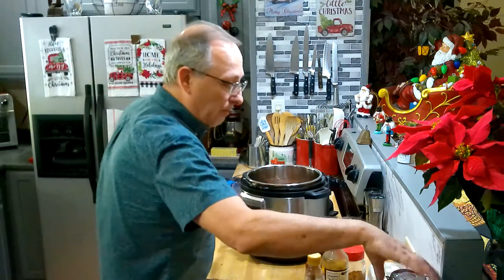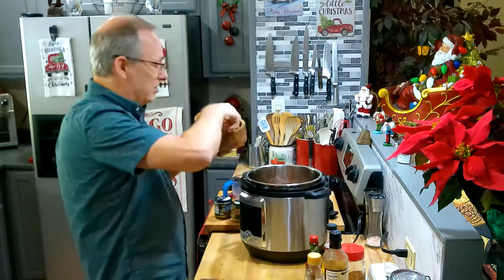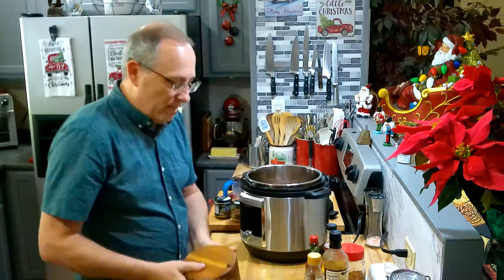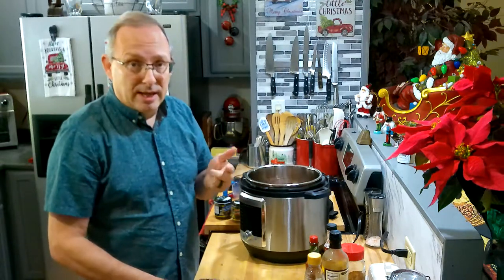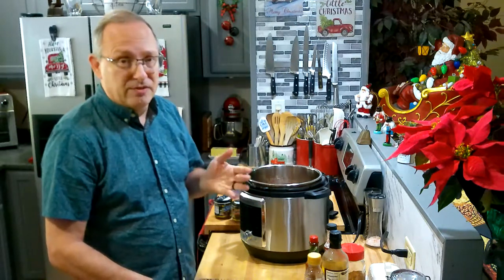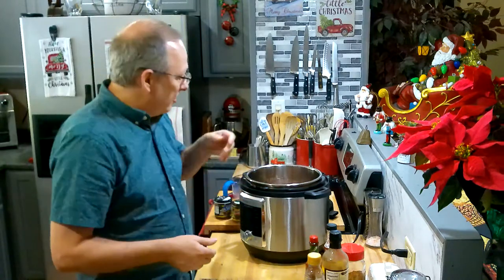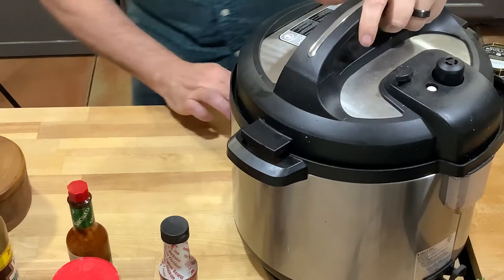That's really all you need to put in there. You can add a little extra pepper — remember no extra salt since the bouillon already has salt in it. We're gonna seal this up, cook it for 45 minutes at full pressure, and then let it naturally release for 15 to 20 minutes before releasing the rest of the pressure.